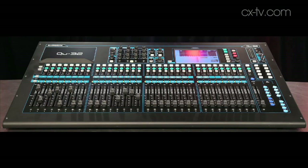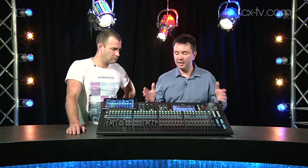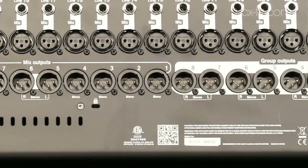This is the Allen & Heath Q32, the latest in the Q range from Allen & Heath. Started off with the Q16, then the Q24. The Q32 gives you 40 mixed channels to the same 12 AUX buses that the 16 and the 24 have. It adds four stereo groups and two stereo matrix as well, plus obviously more faders, bigger surface area, different form factor. And I like that you've got dedicated outputs on the back, even for the subgroups as well.